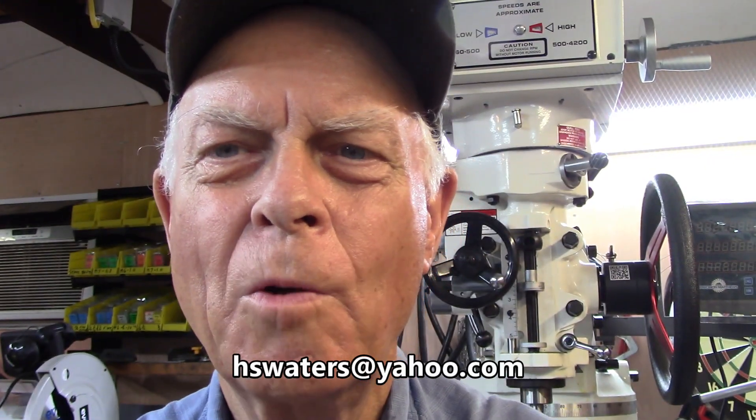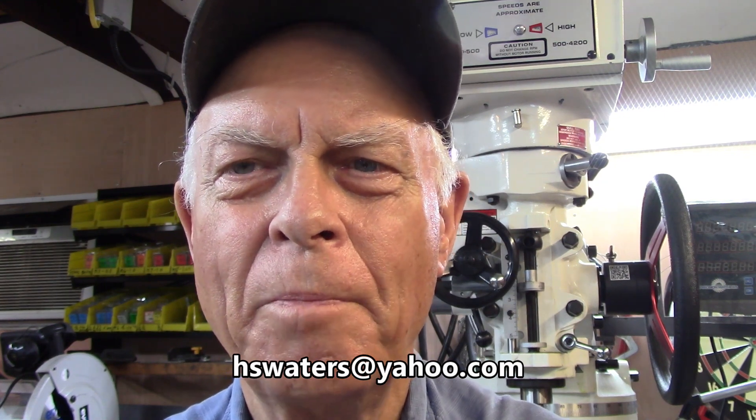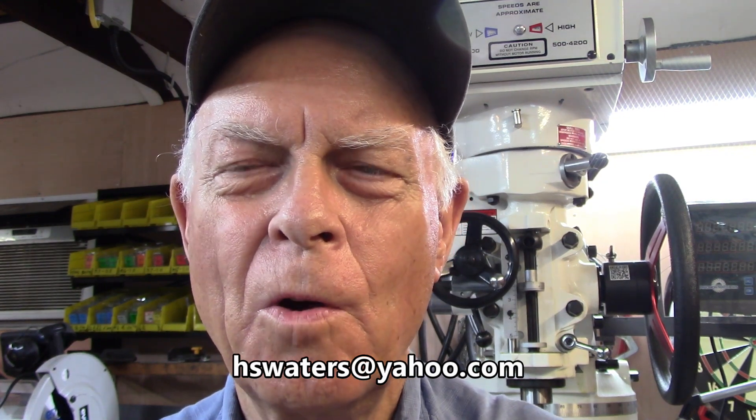Welcome to Amateur Redneck Workshop. I'm Harold, and I'm the resident redneck. We have another video here for you where no rednecks were harmed in the making of the video. Looks like a redneck could use a haircut though.